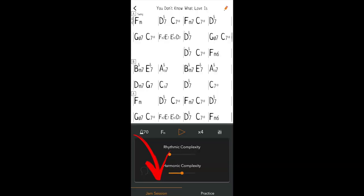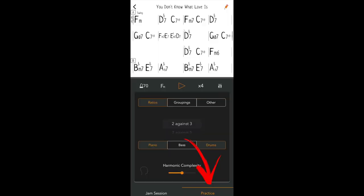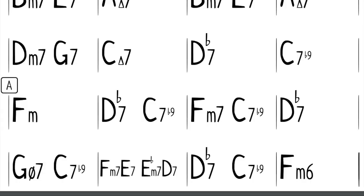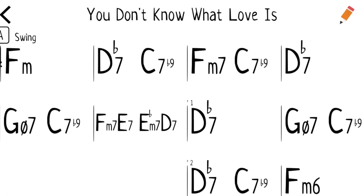I'd like to show you how I've been practicing with this app. First of all, there are two different modes. One is the jam mode or jam session mode, and the other is the practice mode. In the jam session mode, there are two sliders: one is for rhythmic complexity and the other is for harmonic complexity. If you start at the beginning of the harmonic complexity slider, you have just basic triads. At two, you'll have the triads plus the seventh. And what's written is actually beautiful — it's a custom font that you won't see in your other play-along apps, which I think is really pleasing to the eye. I like that attention to detail.